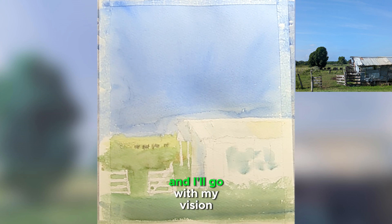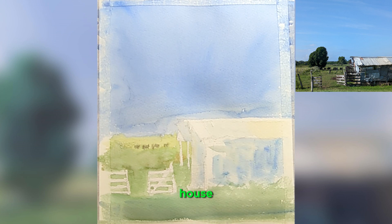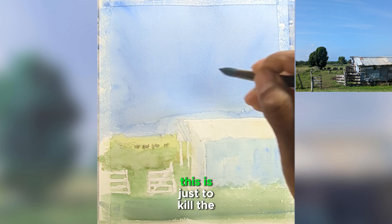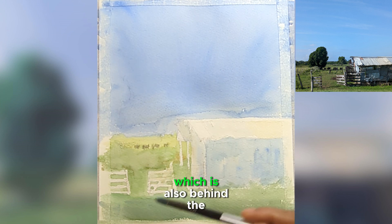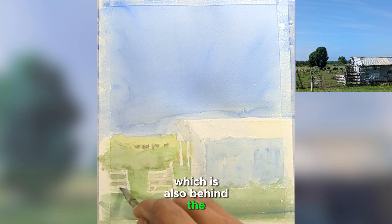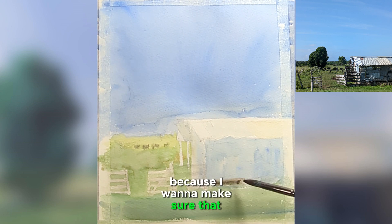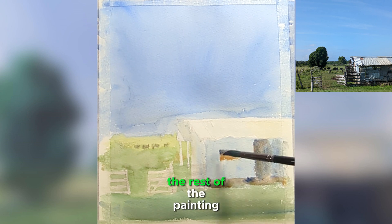So I'll persevere and go with my vision. For the first wash on the house, I'm squinting my eyes and wherever I see cool or warmer colors, I'm just throwing it down. This is just to kill the whiteness of the paper — I'm not thinking about anything else. There is also a house behind the foreground house, so I'll keep that minimal because I want to give more importance to the foreground.